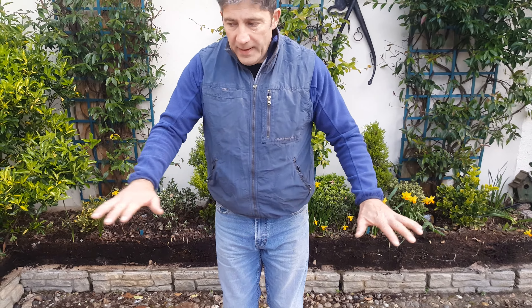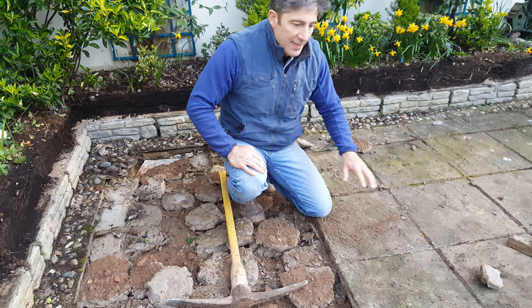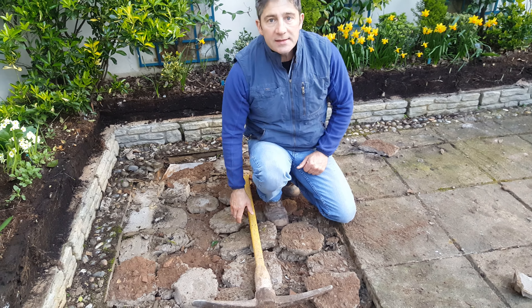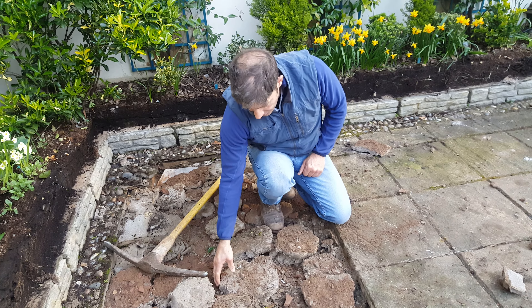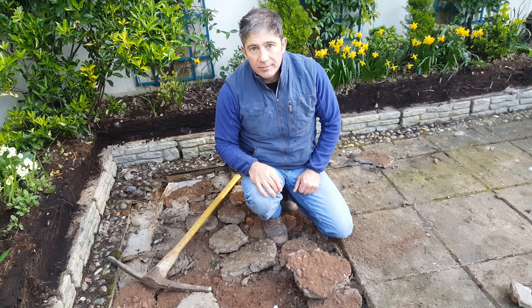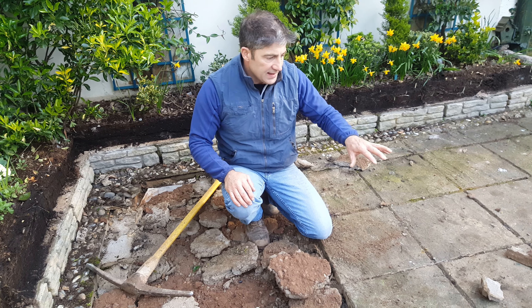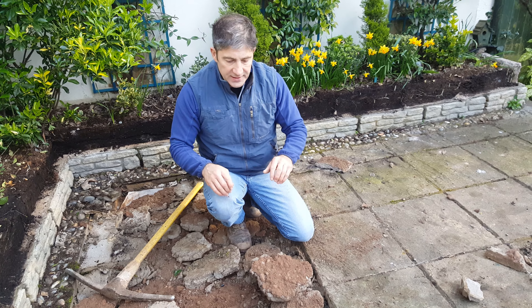We're going to repave this area now because Sonia's had a problem with it. As you can see, if you look down, they've laid these old concrete 18-inch by 18-inch slabs and they're all up and down. The reason they're up and down is because they spotlighted them. If you just pull that, they're moving around and you can see the impressions of the dabs underneath.